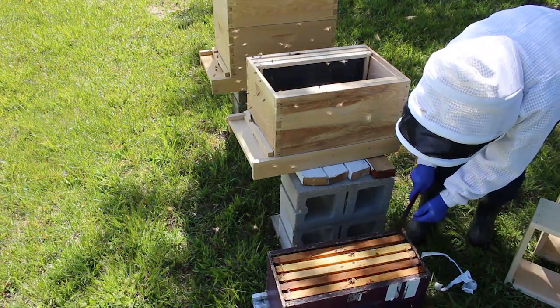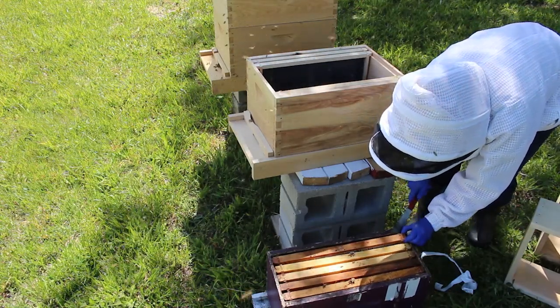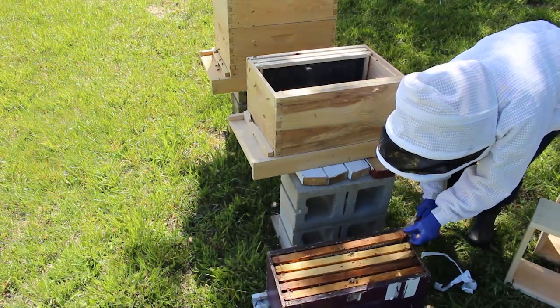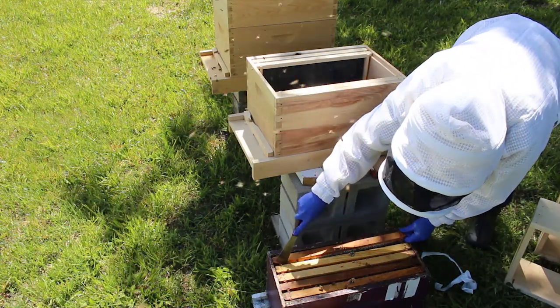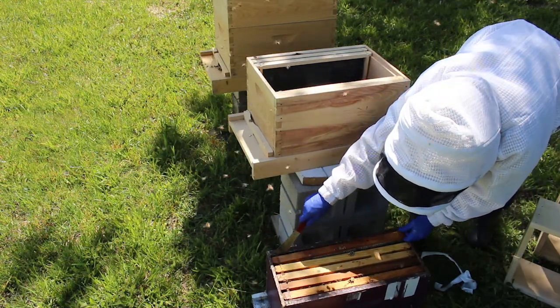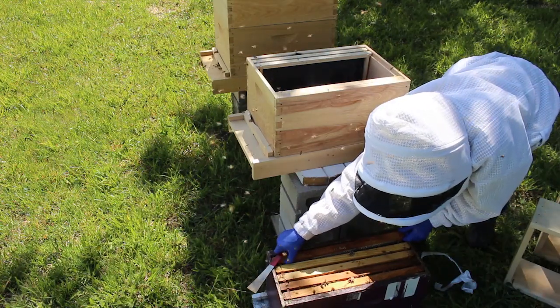Unfortunately I don't think this one's going to be as calm as the other one was, because this is a little bit of a different situation here — having the other hive right there, and these two hives next to each other. These bees are getting used to a lot of new things here.